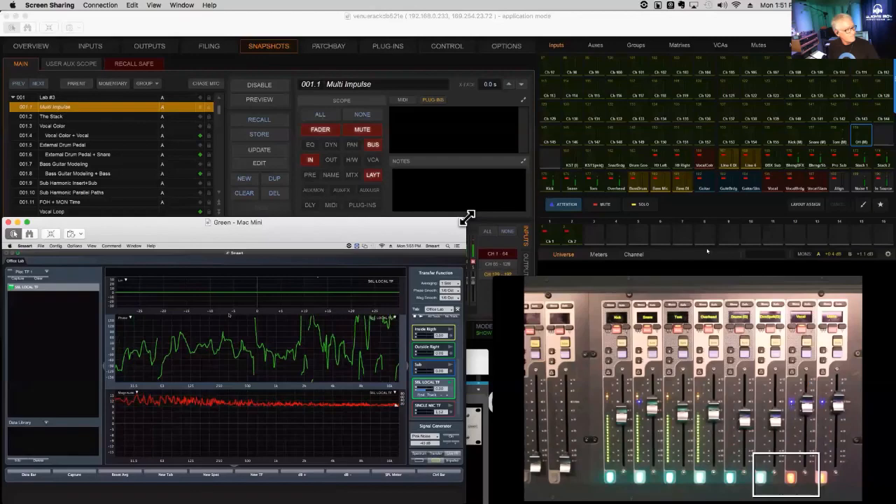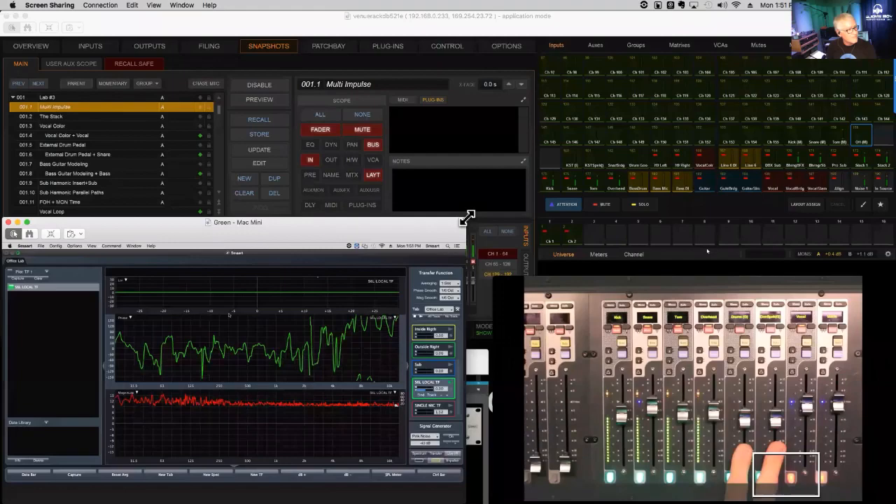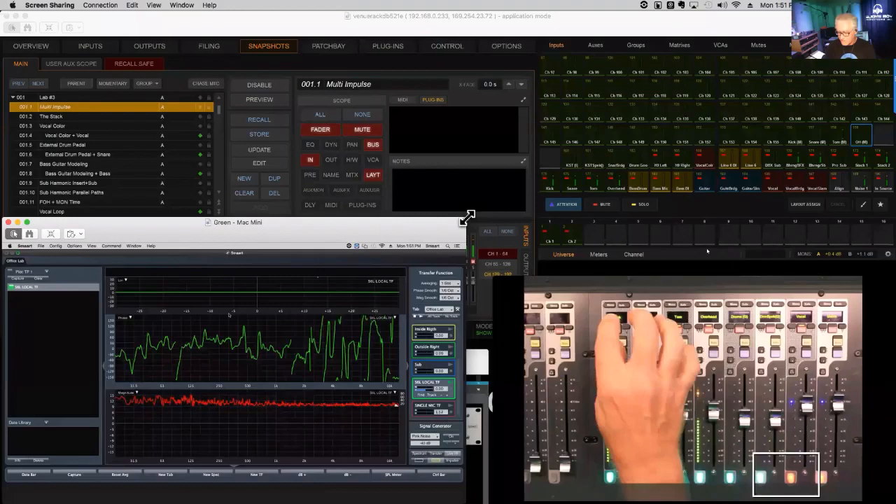I've put together a simple drum kit session: kick drum, snare drum, tom, and overhead. We're going to use two groups for parallel compression, and there's an alignment channel in play. If I turn on one of these channels without delay compensation, you can see in the impulse window what happens — the two groups arrive at the master bus late and out of time.